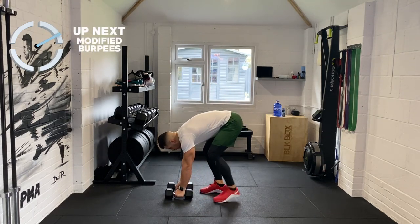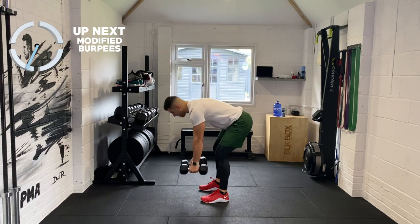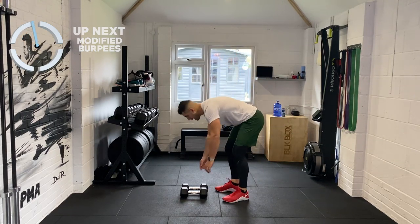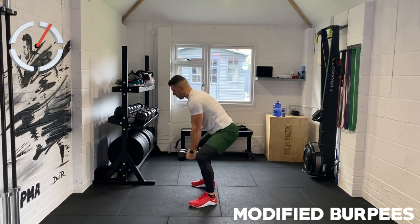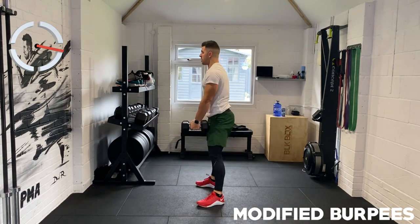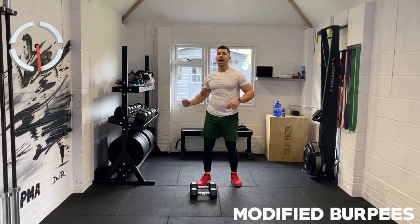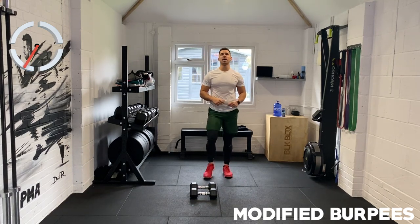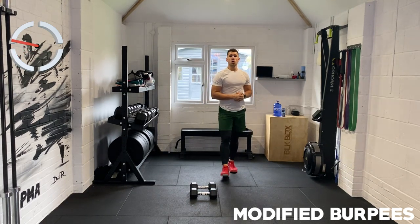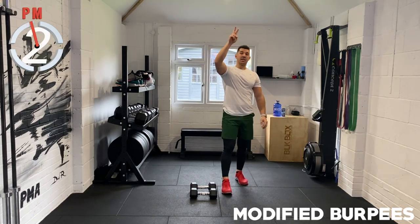Modified burpees. From that plank position, you just jump your feet in and stand up. Down, out, in, stand up. Let's try jumping your feet outside those weights and just stand up — it's like coming into a frog squat. Find a beat in your head and stick to it. You've got twenty seconds left — amazing work. Last ten seconds, a few more reps — modified burpees. Last four, three, two, and one. It's so important that you work to that final second.